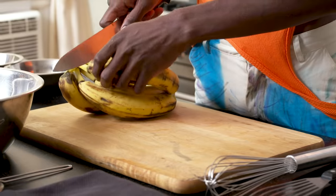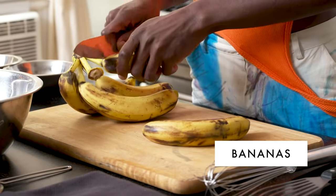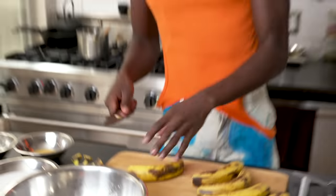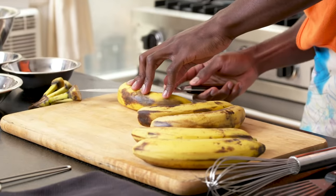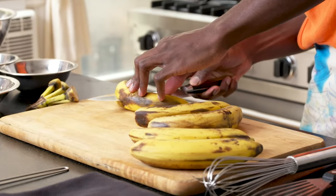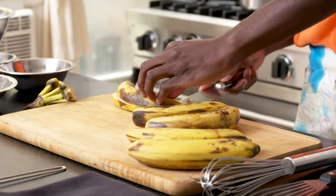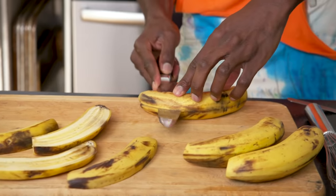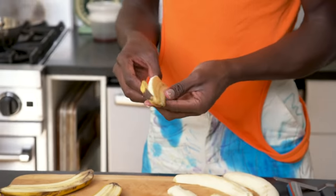What we have here is five bananas that we're going to split in half. Depending on what size banana you get, you might want to budget for an extra one or two. I'm just gonna lay it down on its side on my cutting board and go one by one, then take the banana out of the peel.